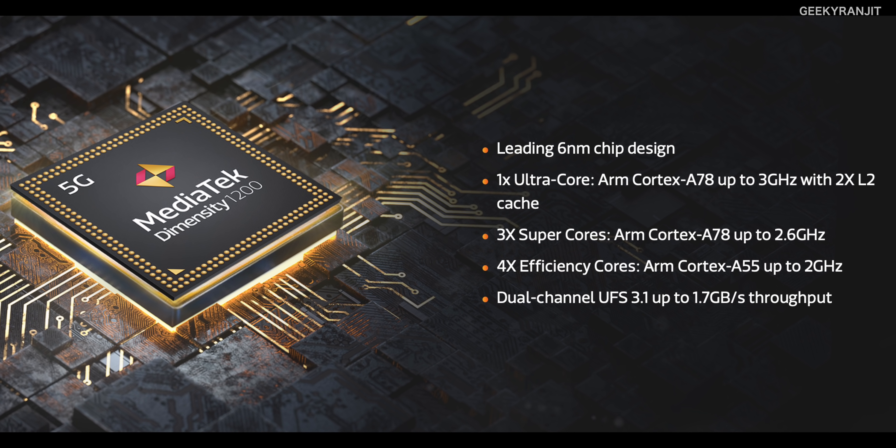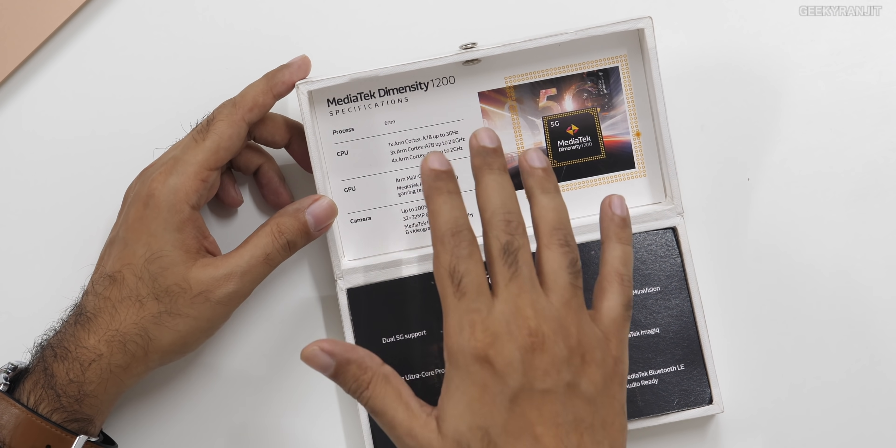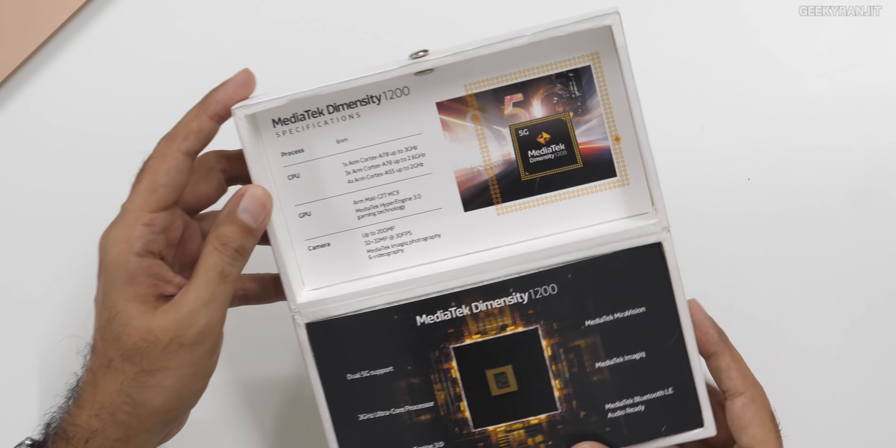Overall, I feel this is a very good chipset and will be very important for India. I've heard we should be getting quite a few new smartphones with the Mediatek Dimensity 1200 chipset in India in the next couple of months, so I'm excited. When these new smartphones come out I will definitely test them. Let me know what you think in the comments below, and if you're not subscribed yet, hit that subscribe button. Thanks for watching!